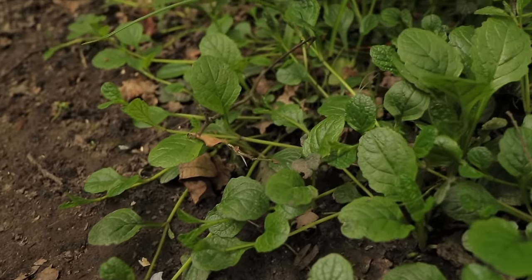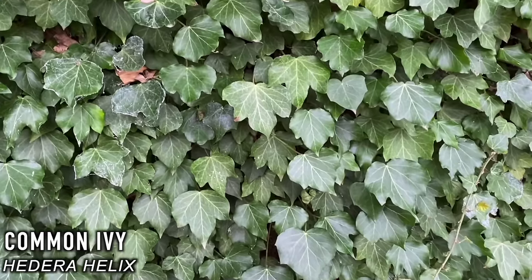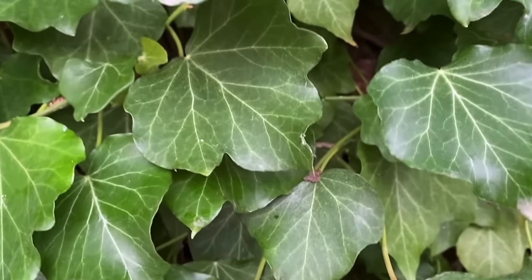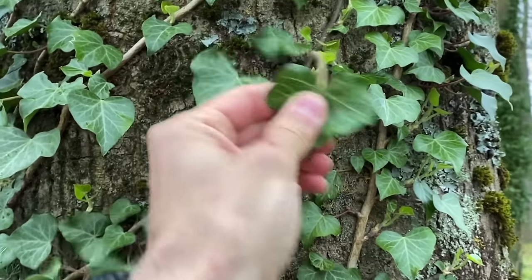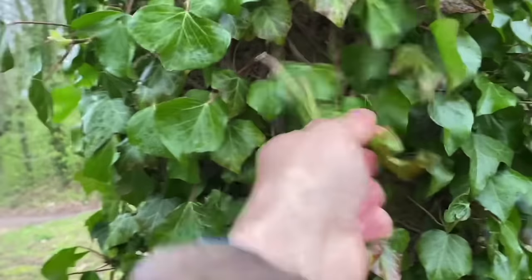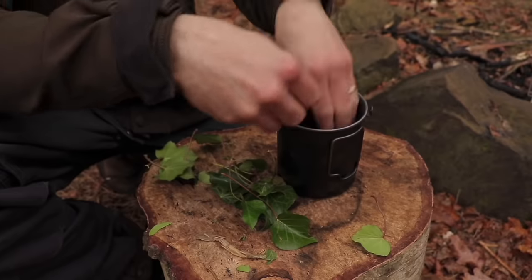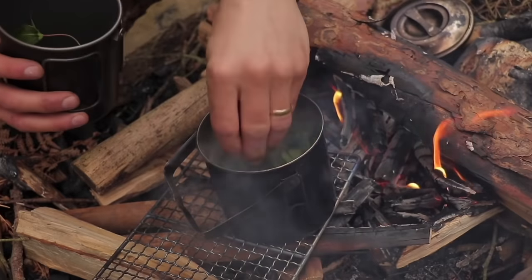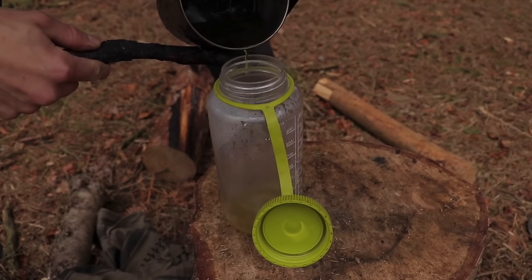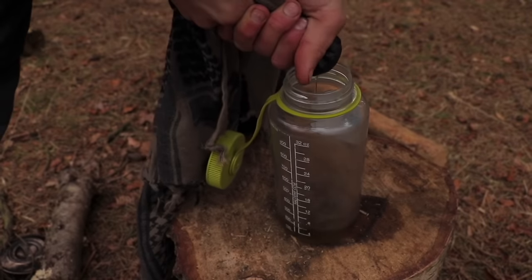Common ivy contains a high level of active compounds which can be used to make a form of laundry detergent or soap. The active compounds we are looking to extract from the leaves are the saponins. To do this, gather a handful of small leaves and crush them up, put in a container and fill with water. Let the water boil for around 15 minutes, then take the container off the fire and leave to cool. Filter the water into another container and you'll have made some entirely natural soap.